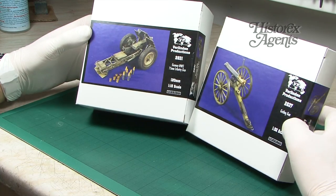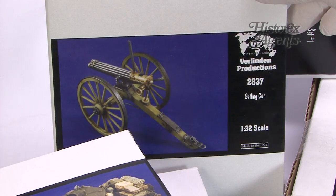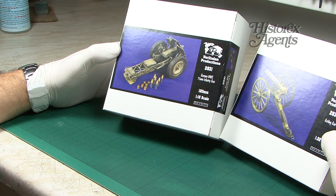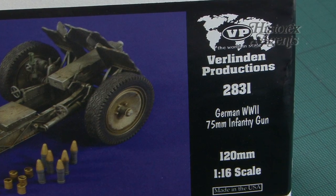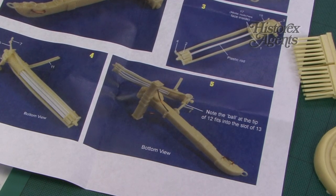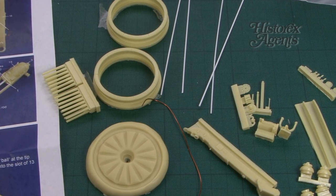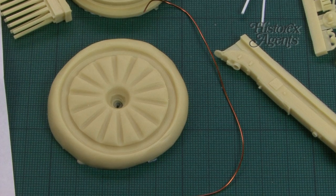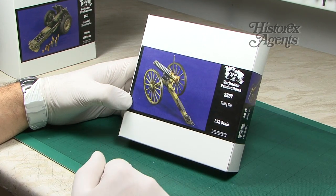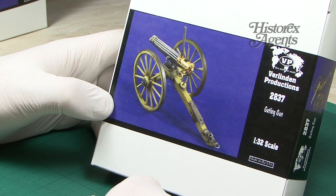We've got two exceptional kits: 2837 is a Gatling gun in 1/32nd scale, and 2831 is a German World War II 75mm infantry gun in 1/16th scale. These kits are pretty complex — lots of resin parts, tubing, and various other bits, plus a jig to build up the wheels. It's a fairly involved build that will require good skill, but the end result looks amazing and makes for an impressive piece of weaponry.